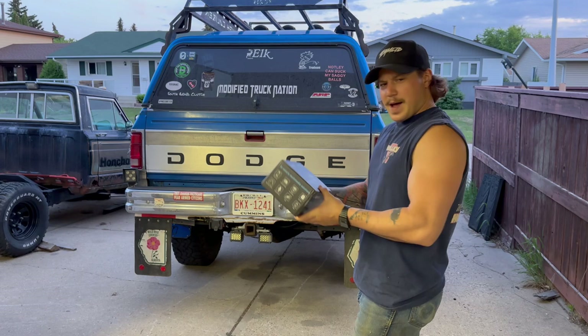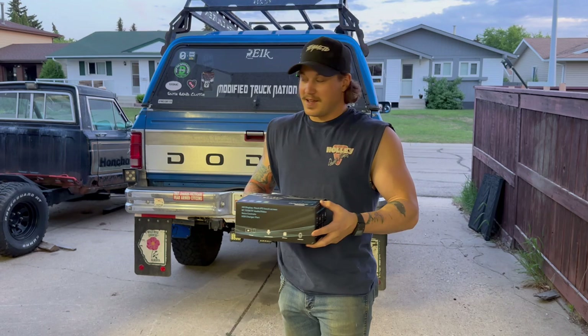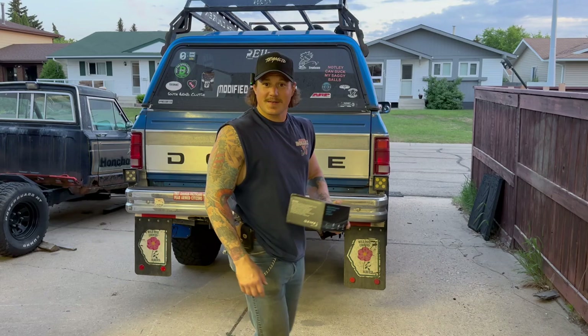Now it's not really something I need, but it has an optional reverse cam, which wouldn't hurt. As you could probably tell, this truck isn't exactly a slice to back up into a tight parking space. So let's crack her open and see what the heck's going on.